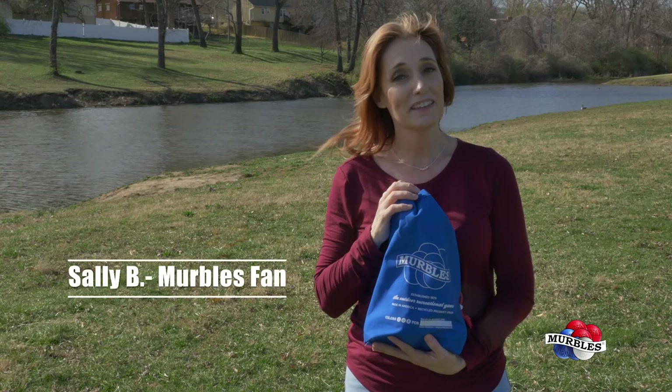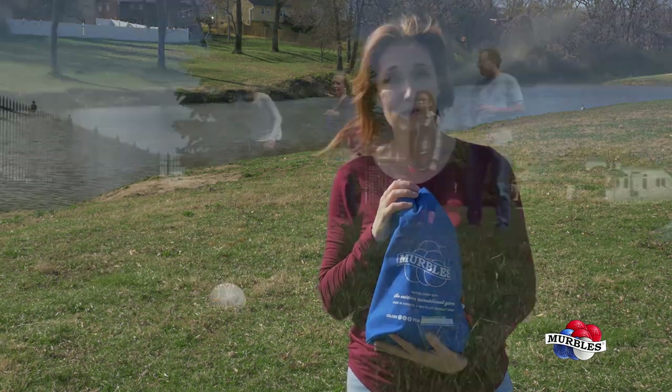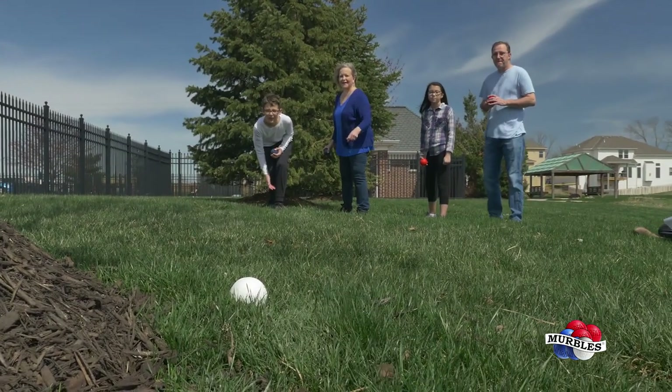My family loves Merbles. The balls are light enough that my kids and my parents can throw them easily, and anyone can win.